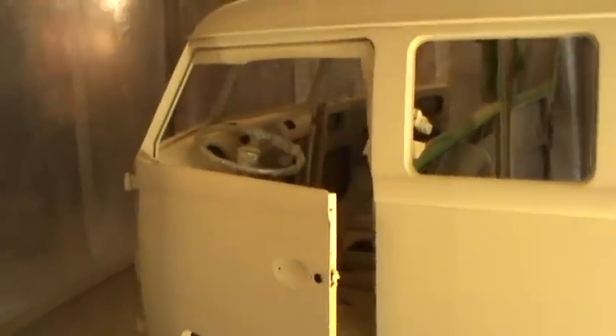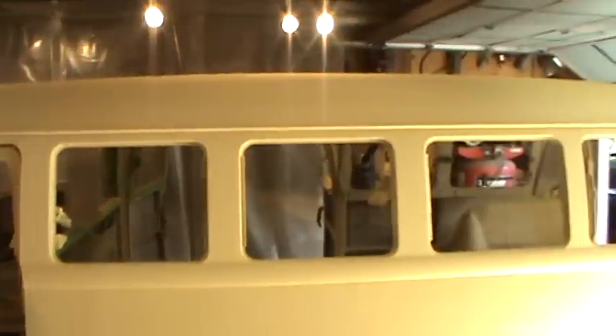Seems like I never get far enough away in the garage. Maybe a bigger garage. I spent yesterday chasing the bodywork and trying to get it as clean as I could using that — I keep calling it vinyl putty, I think it's polyester — just chasing pinholes and doing little imperfections. Got all that taken care of.